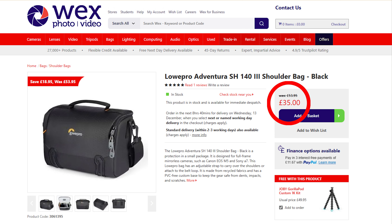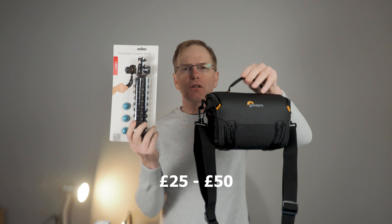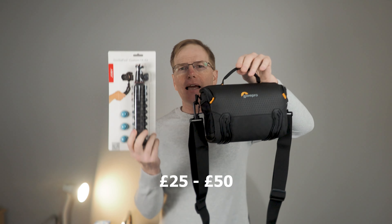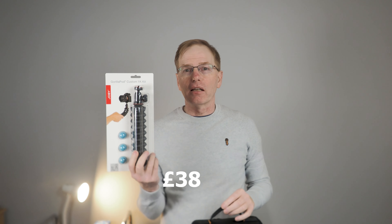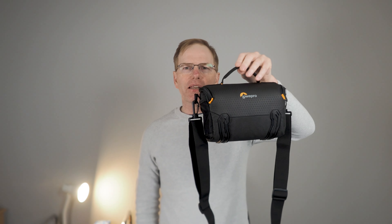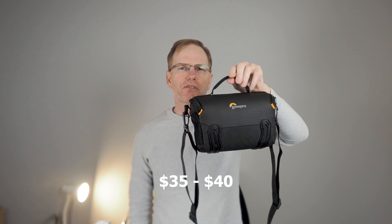I bought this bag from Wex in the UK and it cost me £35 plus £3 shipping. With this you get a free product — the Joby Gorillapod 1K kit, which in the UK sells for anywhere between £25 and £50. So I've pretty much got a bag and a Joby for £38, which I think is a great bargain. These cost roughly a similar price in the US, about $35 to $40.